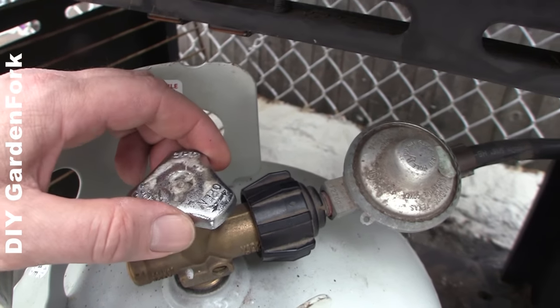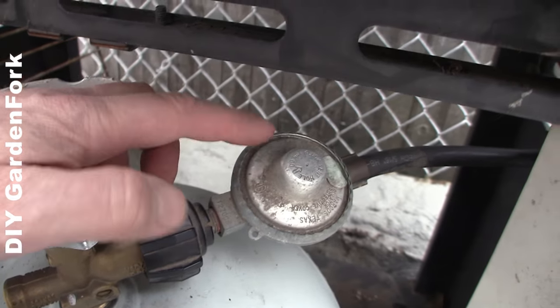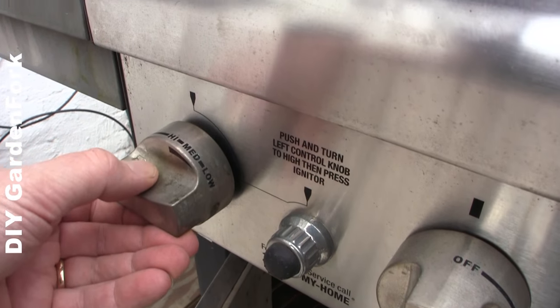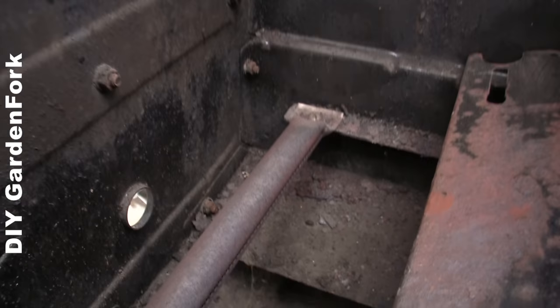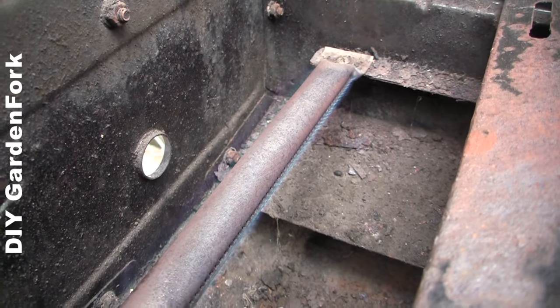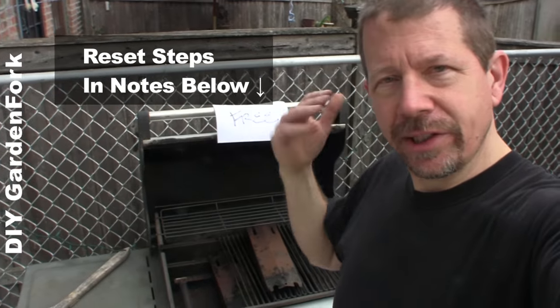What we're doing here is we're resetting the diaphragm in the regulator. Turn your first valve to high — and there you go. If this reset method doesn't work, it's probably time to replace the regulator, and I'm going to show you how to do that right now.